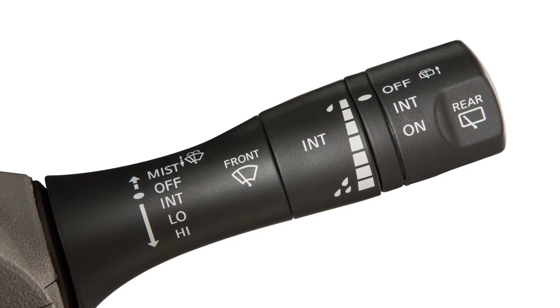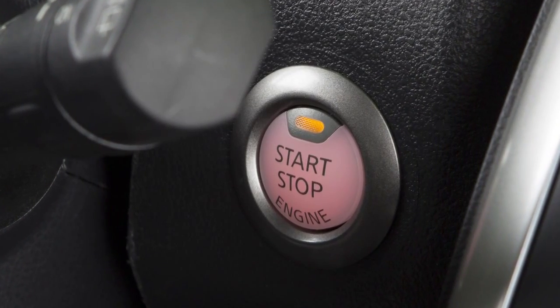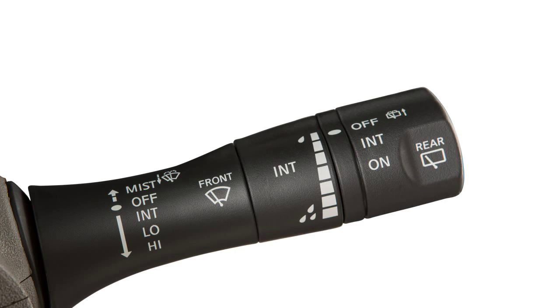This lever is used to control all windshield wiper and washer functions. To operate your windshield wipers and washers, your ignition must be on. For intermittent wiper control, push the lever down to the first stop. To increase or decrease the wiper speed, rotate this ring.